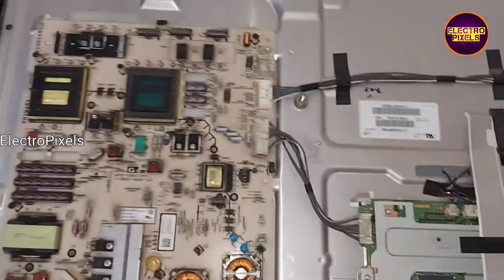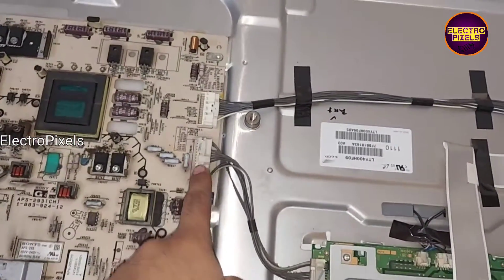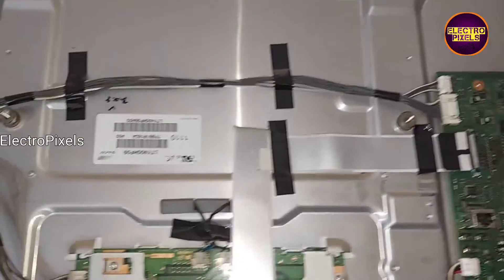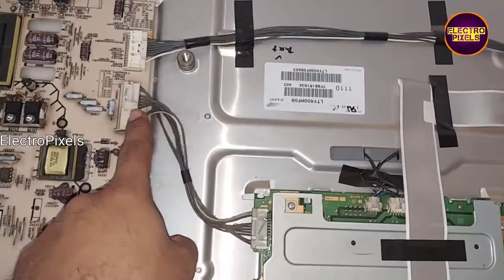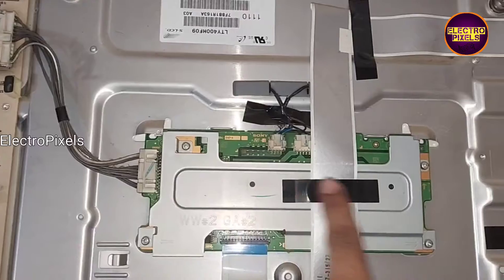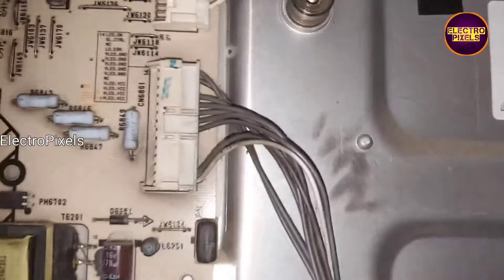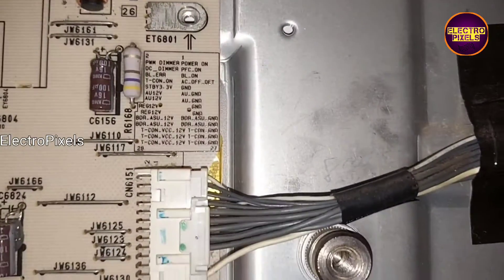The motherboard is damaged due to lightning. This is the power supply board. Here you can see a separate inverter board — it's a separate backlight driver board. You can see these are the connection pin details.